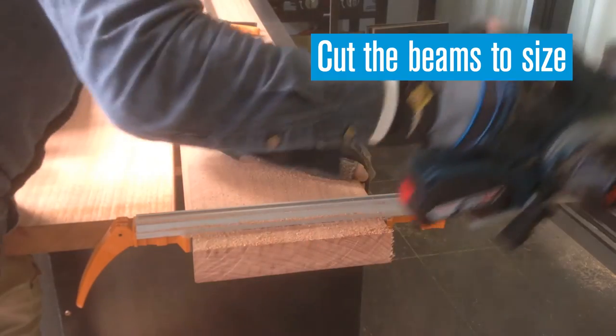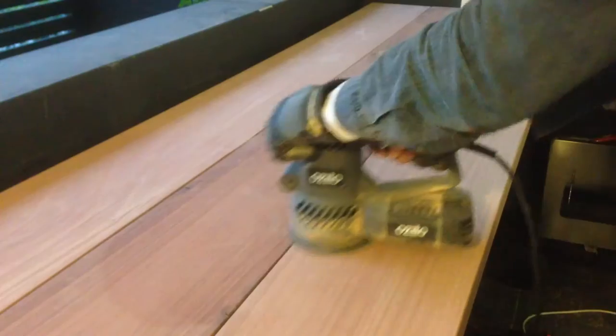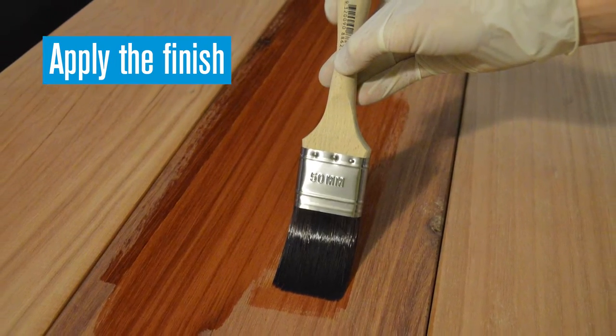Cut the timber beams for the benchtop to size, then secure them to the cabinet with screws from underneath. Sand the benchtop, then apply an oil-based finish to enhance the grain of the timber.